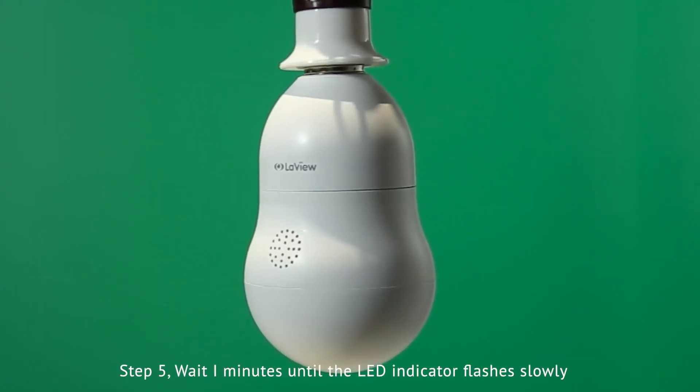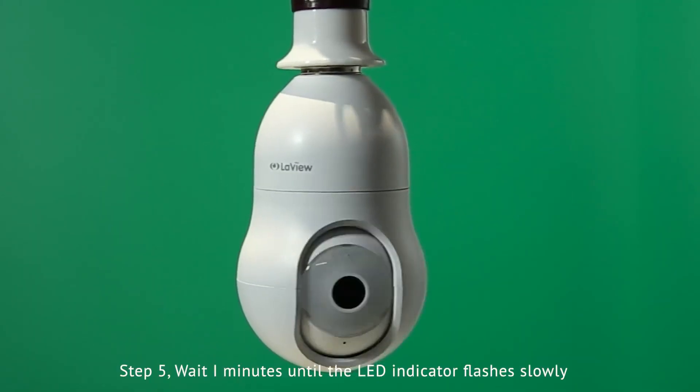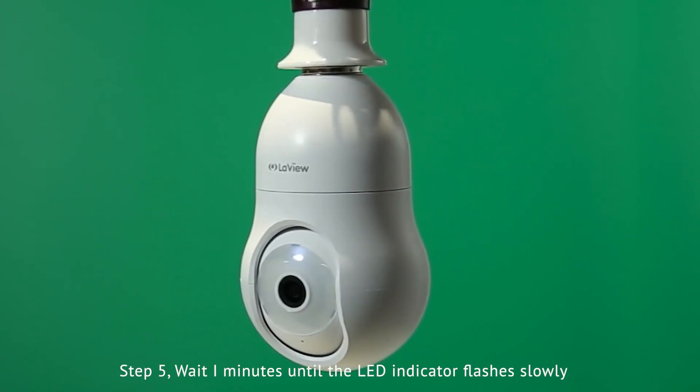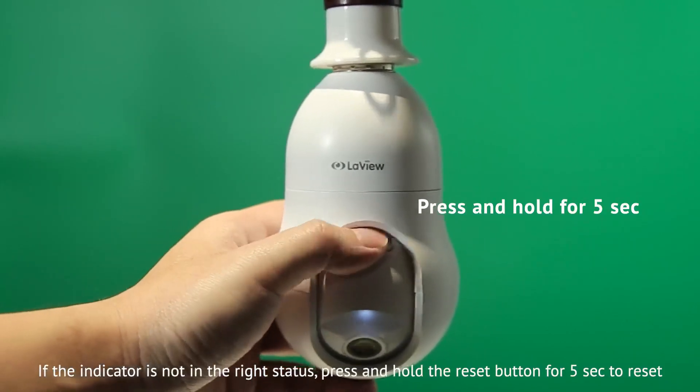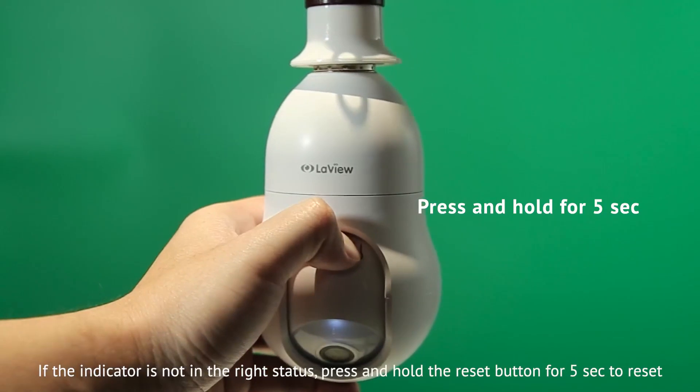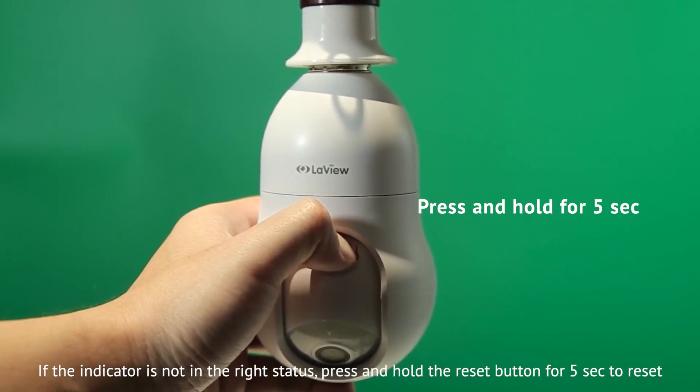Step 5: Wait 1 minute until the LED indicator flashes slowly. If the indicator is not in the right status, press and hold the reset button for 5 seconds to reset the camera.